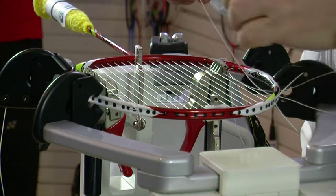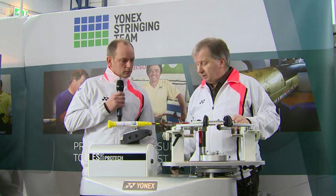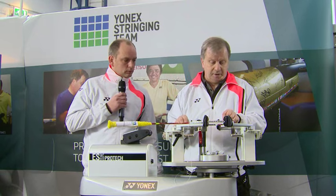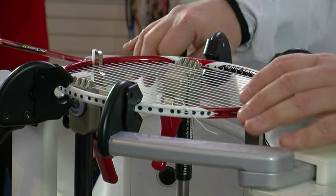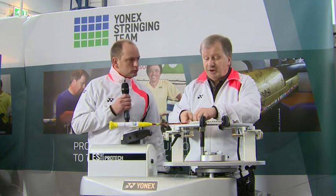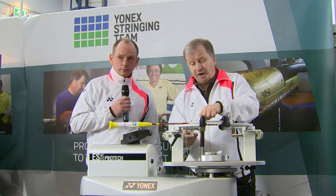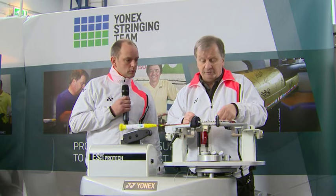We're getting towards the outside of the mains. A standard racket string pattern will be 22 mains — 11 on each side. And how much string lengthwise does it take? If you buy individual sets you get 10 meters. You can get away with about nine and a half off a reel, but it's always better to have a bit too much rather than get to the end and find you haven't got enough.